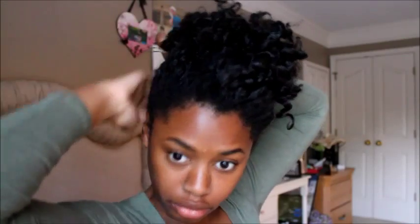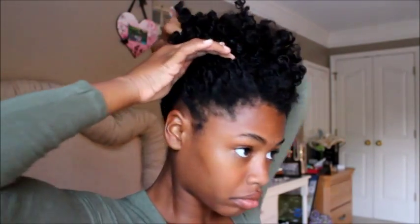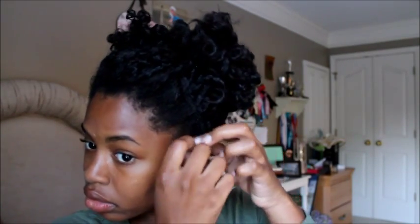I grabbed bobby pins and started pinning my hair back a little bit, then grabbed the back of my hair and pinned it up — almost like a ponytail, but I didn't want it to actually be a ponytail because it takes away from the actual curl. I also added a little bit of neatness by taking down those little side pieces, then added my own personal scarf as an accessory, tied it back in the back, and left the two little parts out because I thought it was cute.